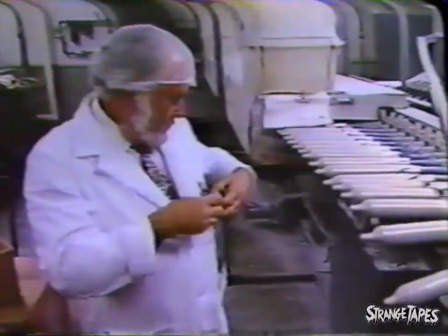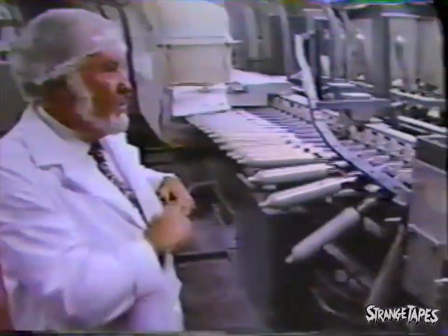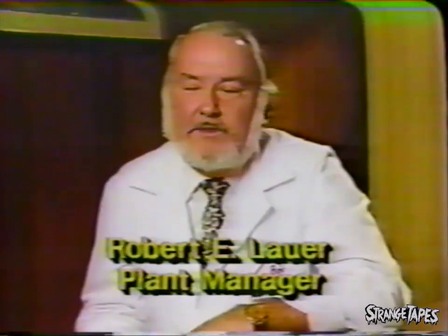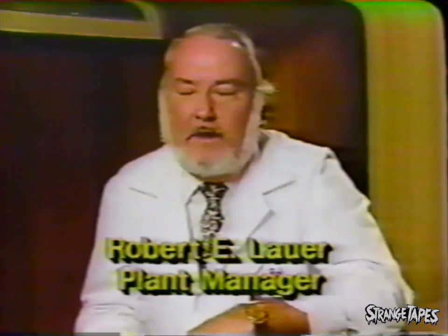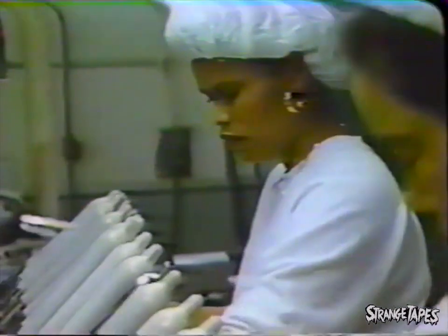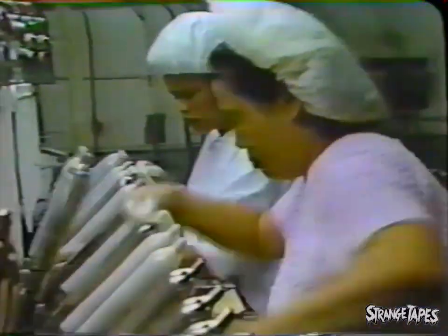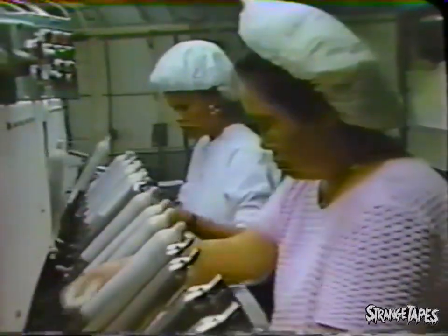Quality control and testing are of primary importance. Bob Lauer is manager of the Trojan plant. Trojan brand condoms that are manufactured here in Trenton are all electronically tested, 100%. The test consists of a condom being placed on a stainless steel mandrel that is 15% larger than the condom itself.